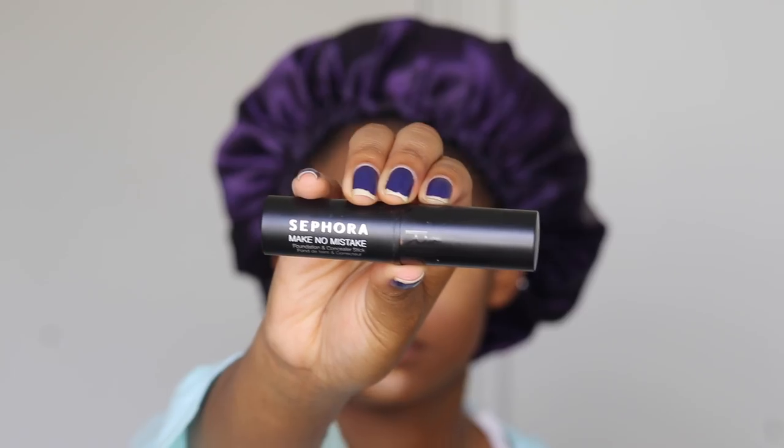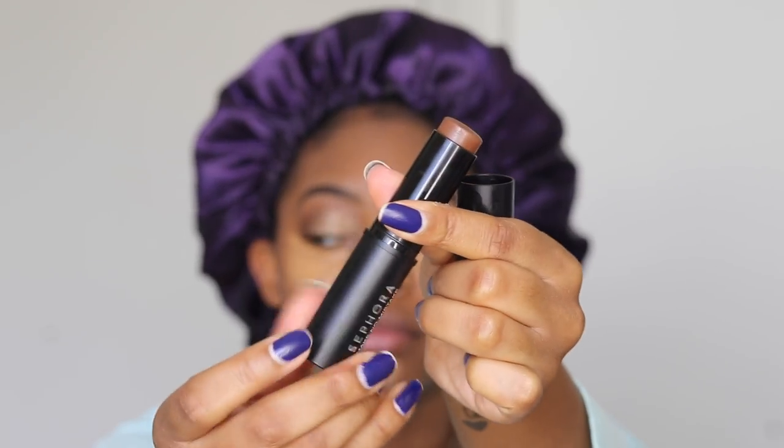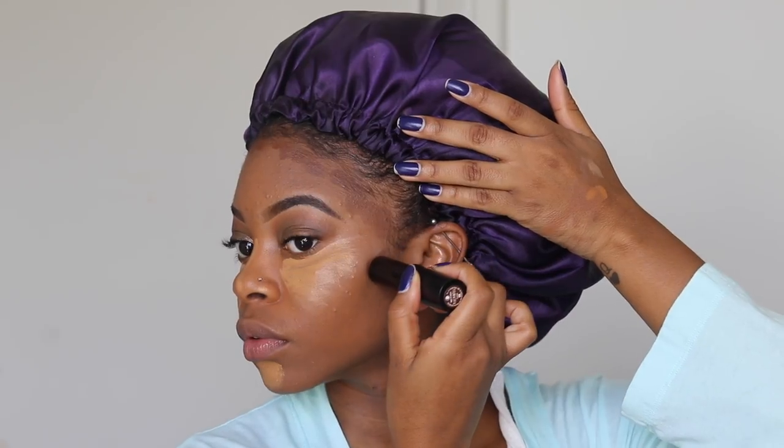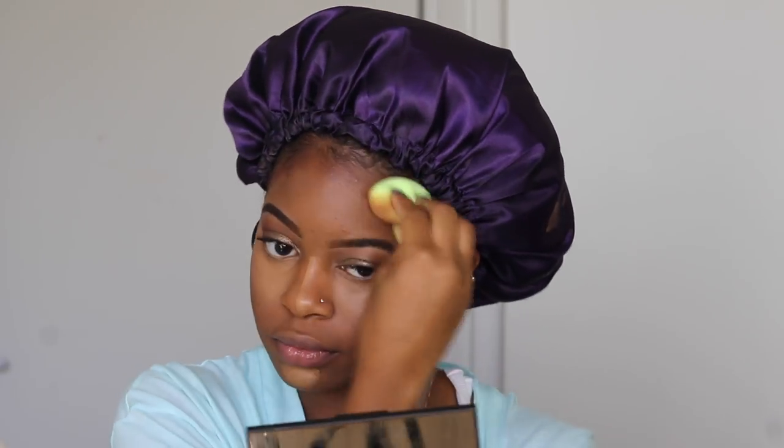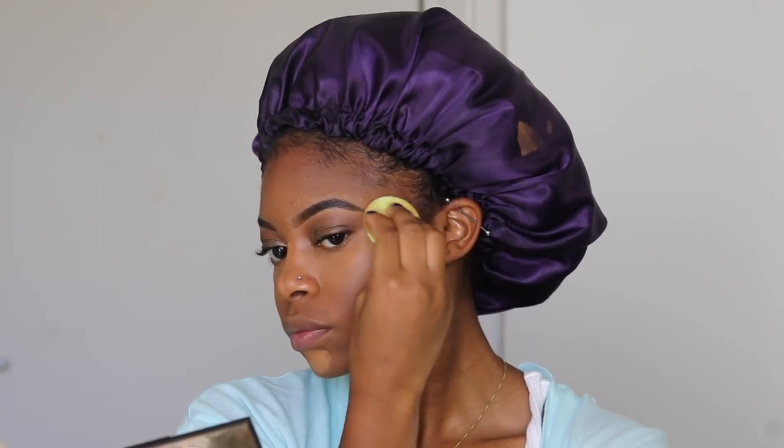To contour, I'm using my Sephora Make No Mistake Foundation and Concealer Stick in the shade Ebony, and I'm going to use that just on my cheeks and around my forehead. After contouring, I'm just going to take my damp Beauty Blender and blend that all out. I actually find that the Beauty Blender doesn't blend as well for me as the Tarte makeup sponge, plus the Tarte sponge is about $4 cheaper. So I actually recommend the Tarte one over the Beauty Blender. I actually went in and decided to use the Tarte one instead after realizing that my Beauty Blender wasn't doing the trick.